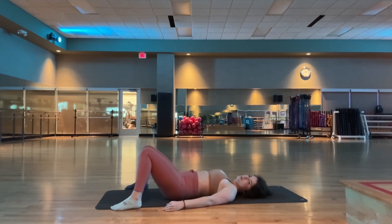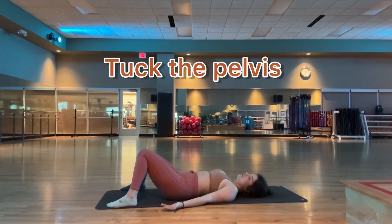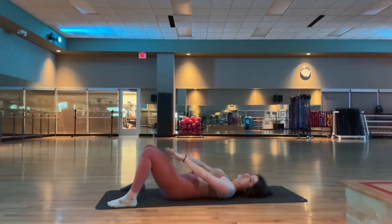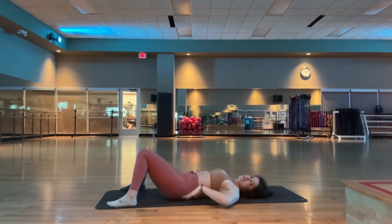Take a moment to settle in. You want to find a range of motion here that feels comfortable enough to allow us to take five to ten breaths. You can feel this either through the hips, the inner legs, the outer hips, TFL, hip flexor, glute medius through the side of the body, or even some sensation in your lower back. All of that is normal.